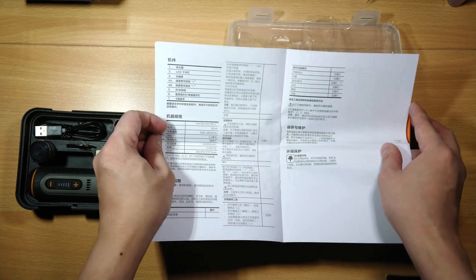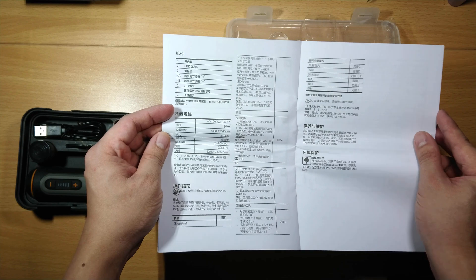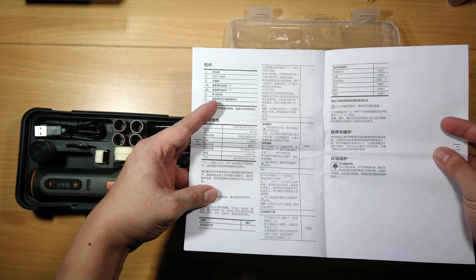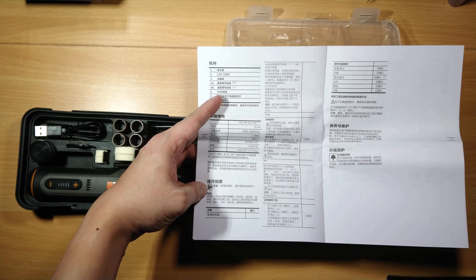The included user manual is pretty much useless as the only language available is Chinese. Here we can see the detailed specs of the rotary tool.